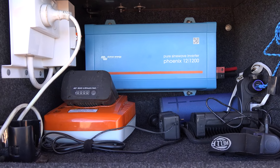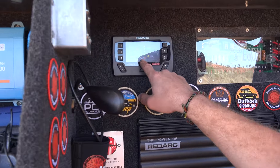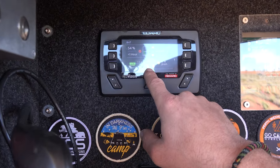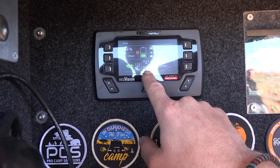As you can see here on the screen, that's the power it's drawing from the battery at the moment. It's fluctuating between 90 and 110 amps roughly.